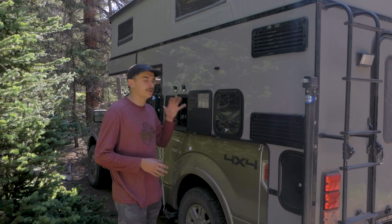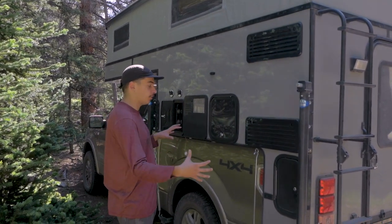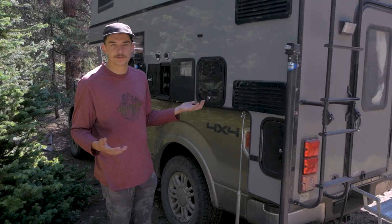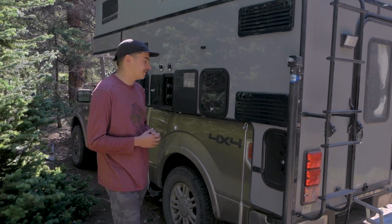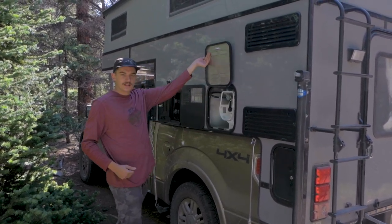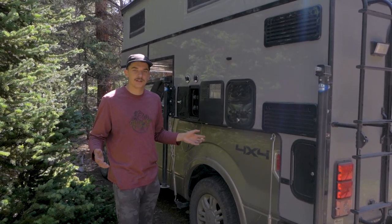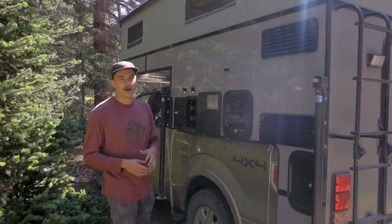On this side of the camper we mostly have functional stuff. As you can see, ours extends about a foot and a half beyond the bed, which is a nice feature — they built a skirt around it that not a lot of truck campers have. It allows for this ladder and easy access, and has some outside storage. Most of this exterior is venting for the heating systems and access to the propane tank. Anything that provides heat — the water heater, furnace, or stove — runs off propane. Everything else runs off the solar system on the roof.